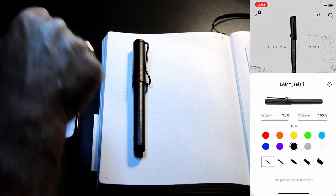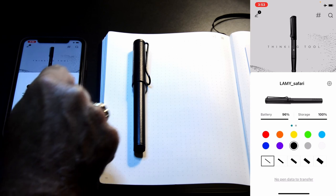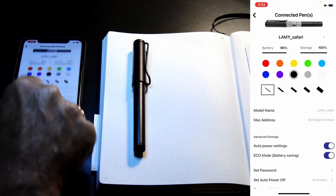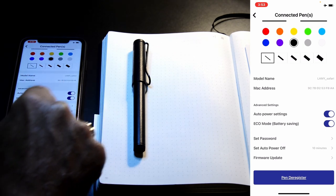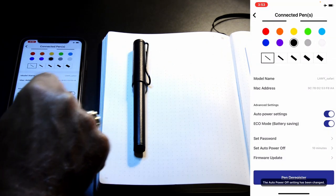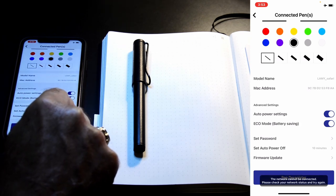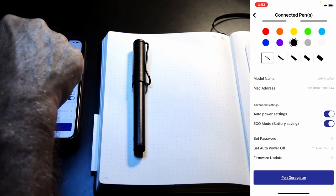We can select some settings, like color and so forth. There are also advanced settings: power settings, battery saving mode, you can set a password, and auto power off — set to 10 minutes right now.